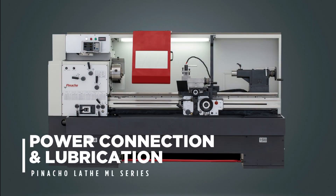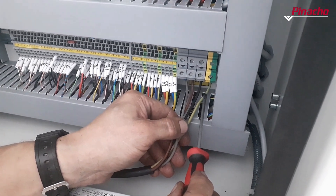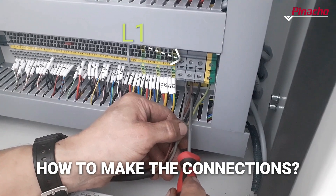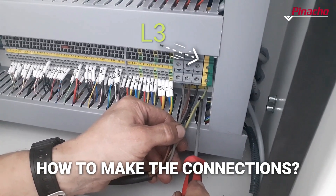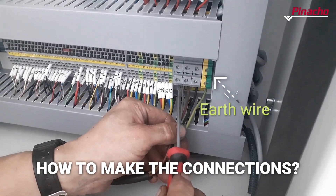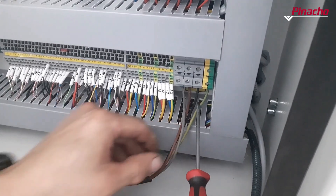This is how the power connection and lubrication of a Pinot Show ML lathe should be done. First of all, we must connect the three phases, L1, L2, L3, and ground in the places enabled for this purpose in the electrical panel of the machine.